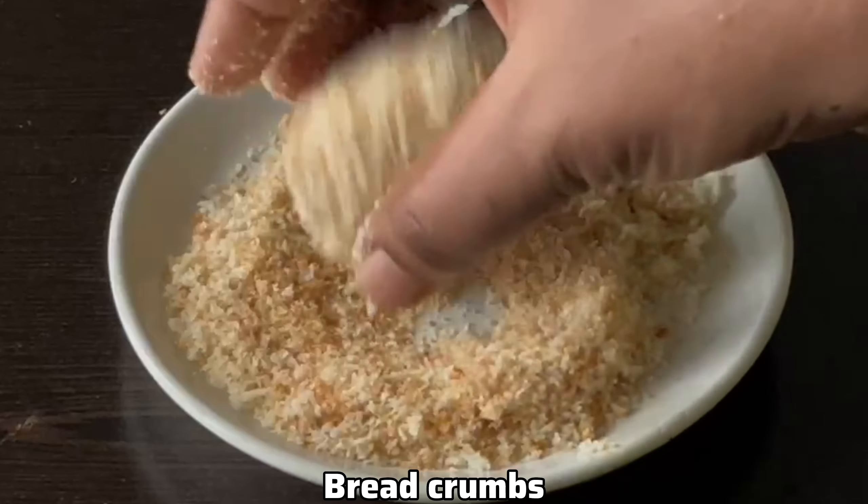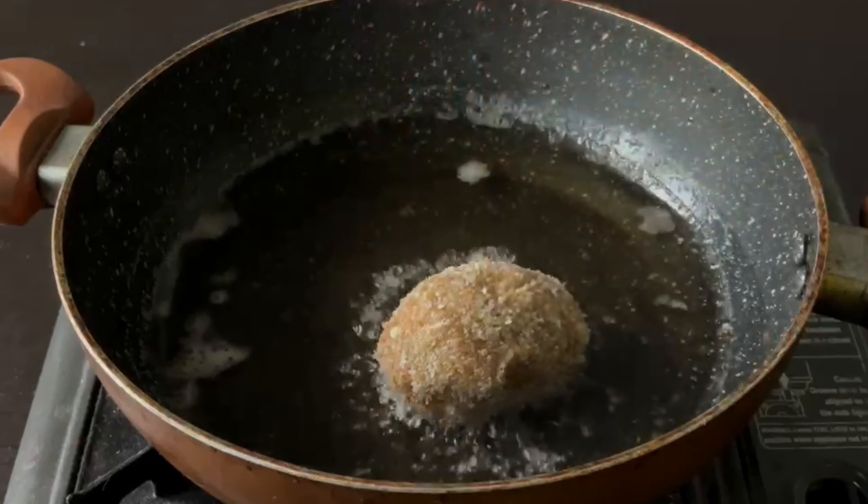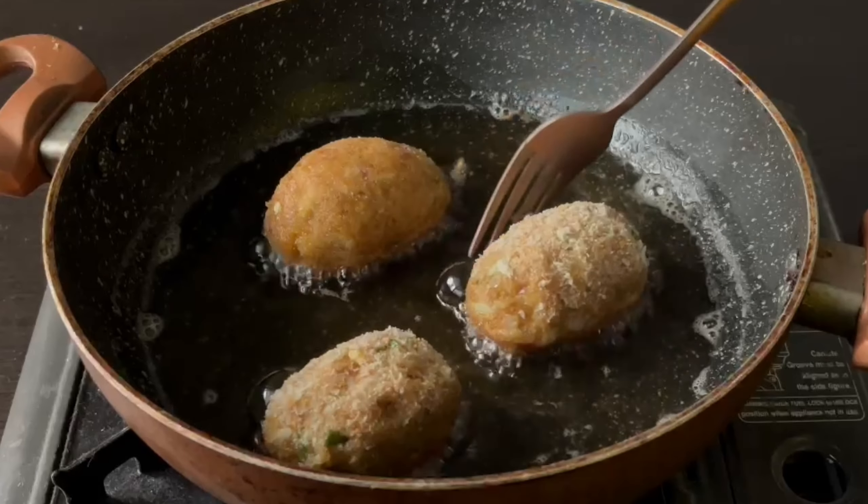Add the bread crumbs. Add the balls in the pan.